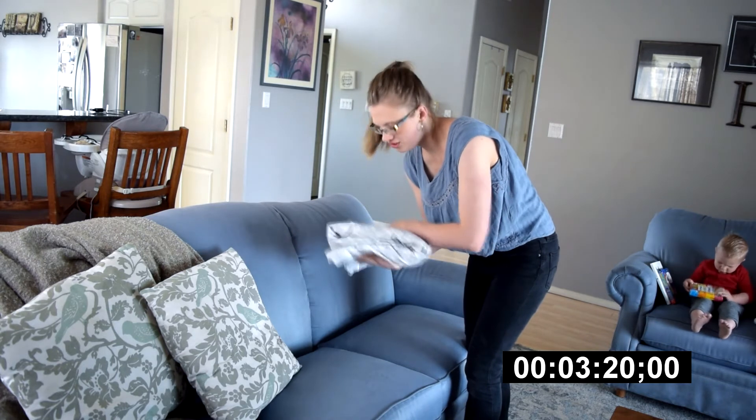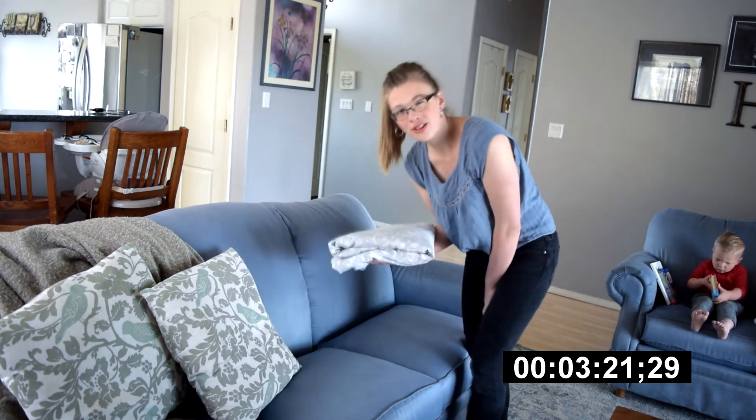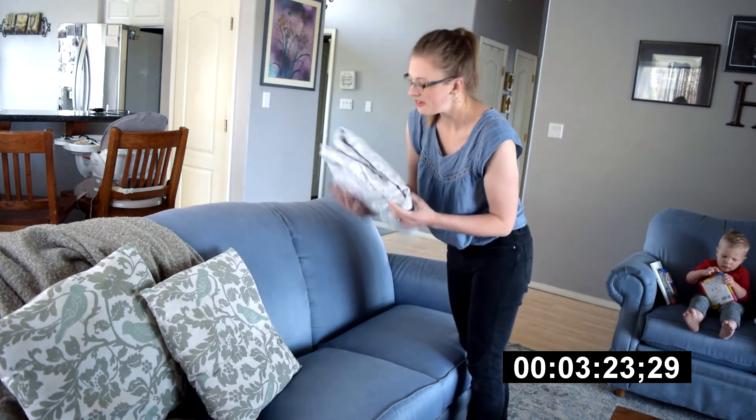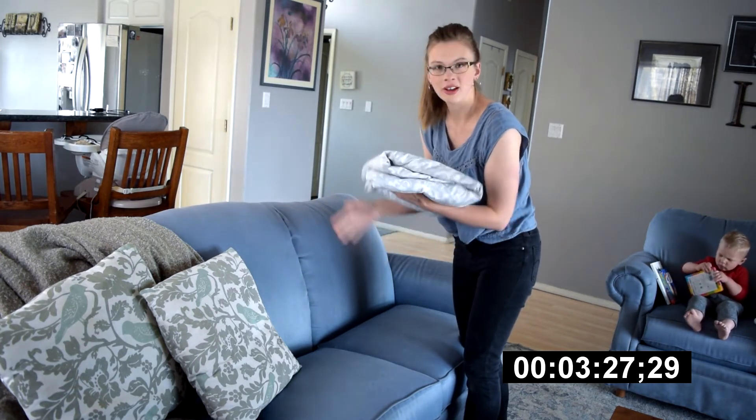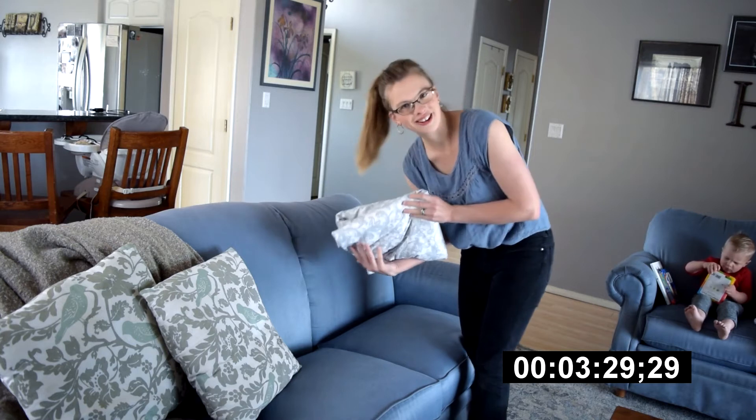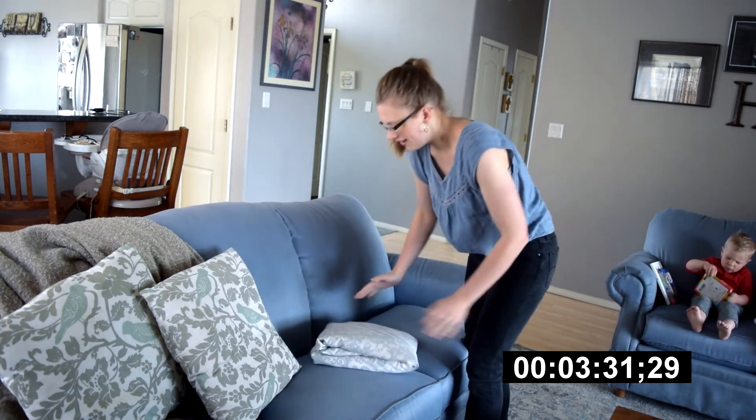A nicely folded fitted sheet! Folding a fitted sheet doesn't have to be scary or intimidating. It's easy and simple, and you can fold it in a way that is very aesthetically pleasing as well — simple and fun.